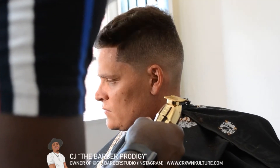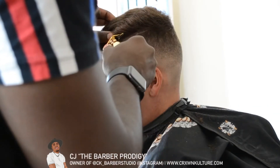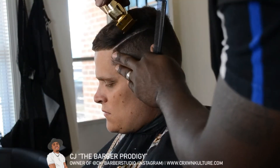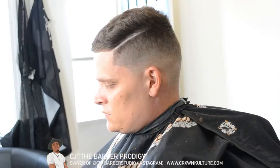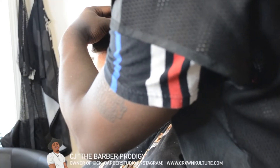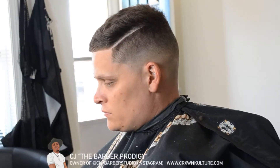My client said he'd also like a part. When I do parts, I try to use only the corner of the trimmer because it gives a sharper line, as opposed to using the whole T-blade — sometimes the T-blade won't cut the way you want through straight hair. I definitely recommend using the corners if you run into that issue, and be sure to go over it with the razor to make it crisp.